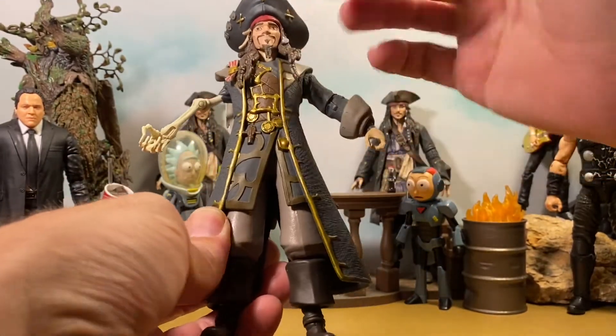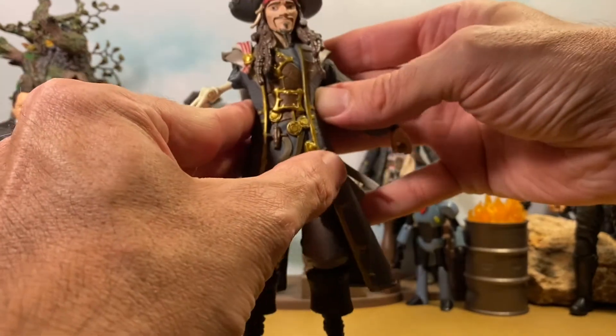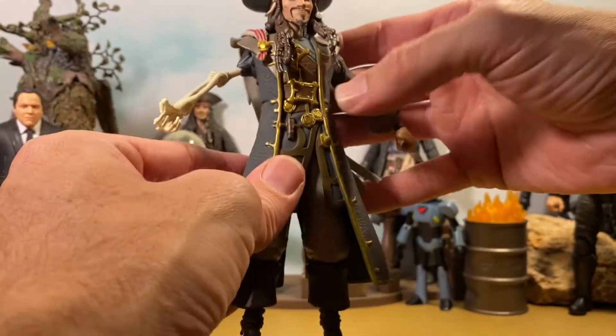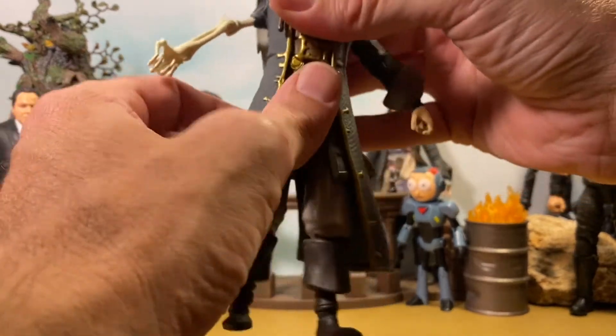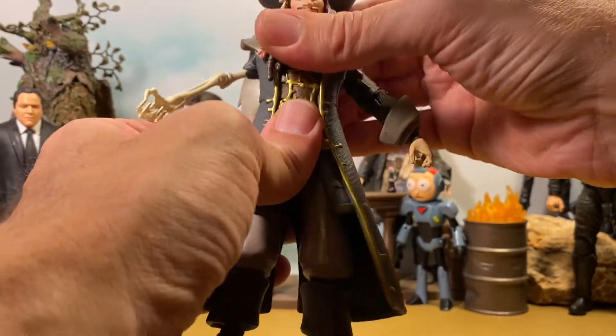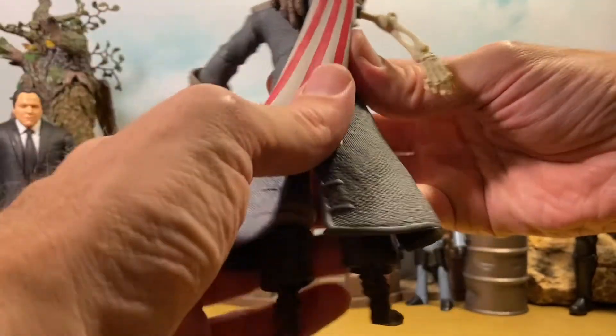This is a softer plastic that feels really nice, and it goes over the whole figure — it's kind of like an overlay piece that houses the torso. There is a little bit of articulation under there, but it's hindered, as with most McFarlane when they do that. You can see he's moving a bit. I like how they do that, but it does hinder the figure from time to time.